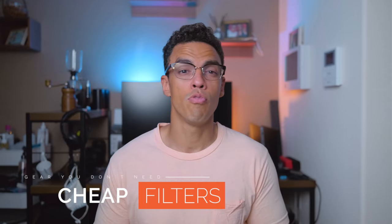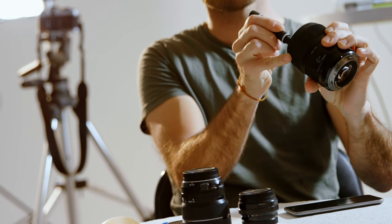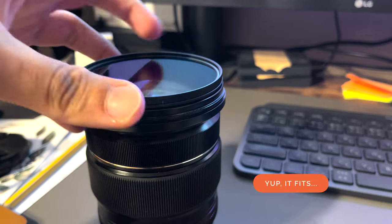Many times I see people buying a super expensive lens with beautiful glass — with treatments to decrease chromatic aberration, decrease reflection, and improve overall image quality — and then to protect the lens they buy a cheap UV filter on Amazon and stick it in front of it. Congratulations, you just transformed your beautiful expensive lens into something far worse. Every picture you take will be affected by this cheap, untreated piece of glass. The image quality will decrease and you'll get reflections and all possible defects that come with cheap glass.